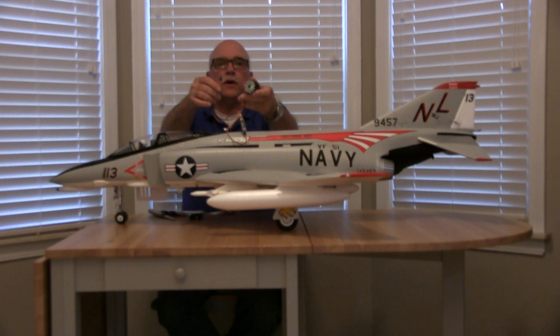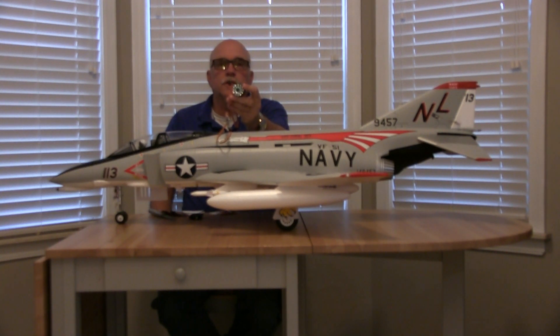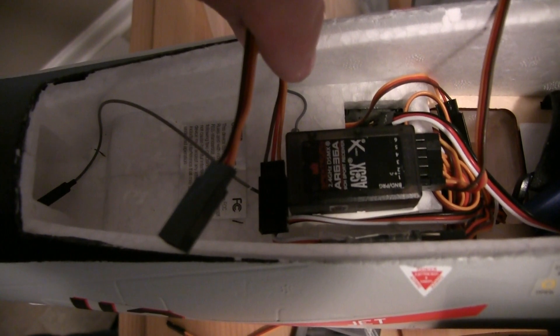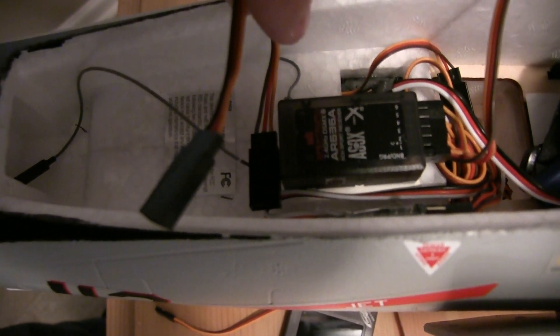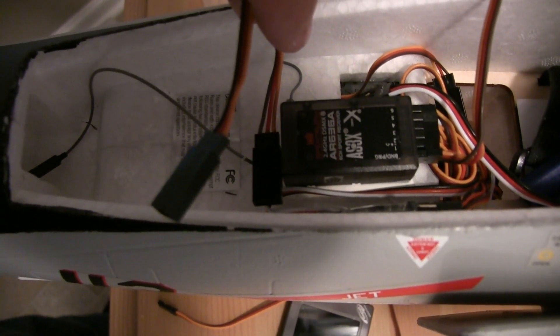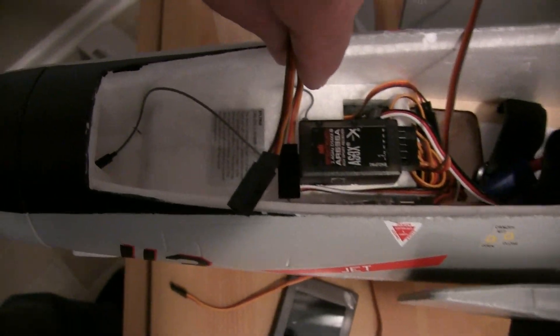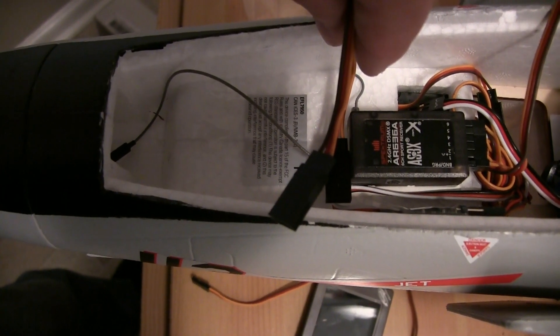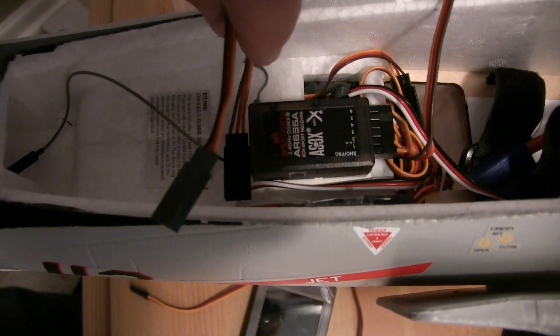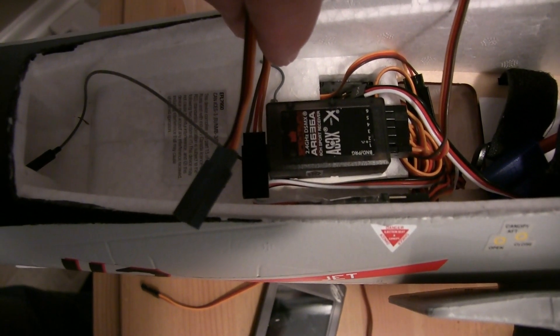I'm going to go ahead and get this thing started, take the airplane apart underneath, and start installing this and show you how it all goes together. The next thing I did was take the canopy off and put the Y-harness into the throttle channel, which on this is channel one. I did that first before installing everything else. I've got my elongated wire-pulling tool here that I got out of the A10 kit — I save pieces from other kits to utilize, and that's one I've used on just about everything now. We'll start taking this apart, flip it upside down, and show you where to go next.